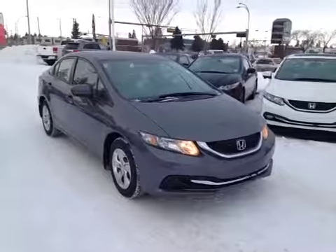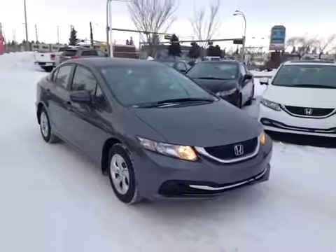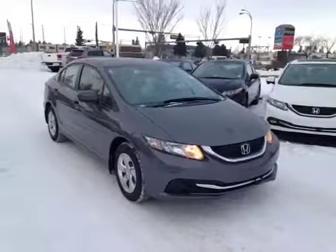Thanks for watching. Today we're proud to present you this 2015 Honda Civic LX manual.